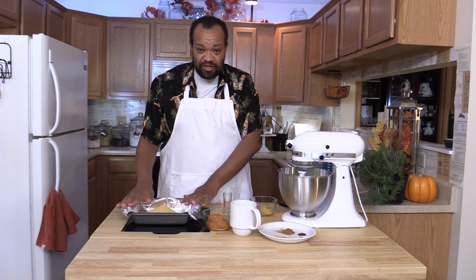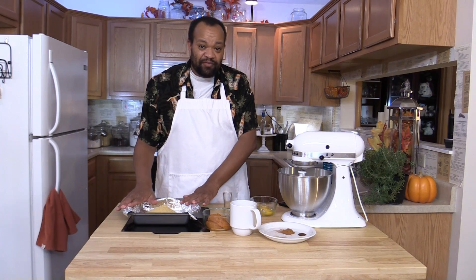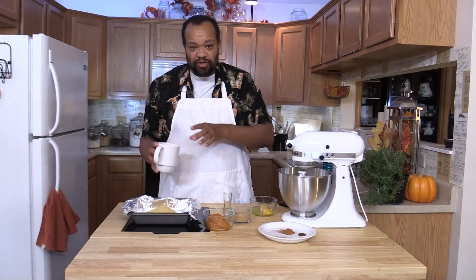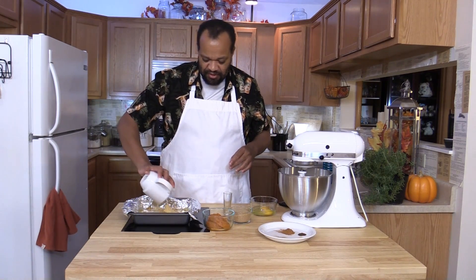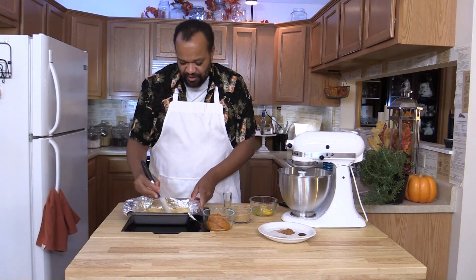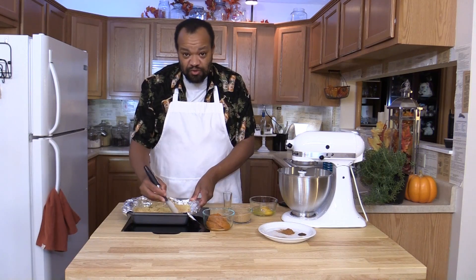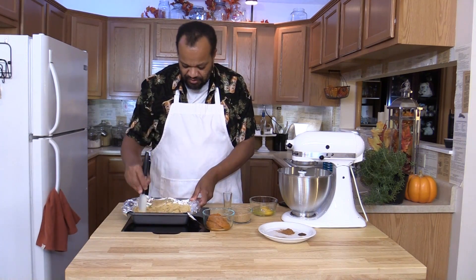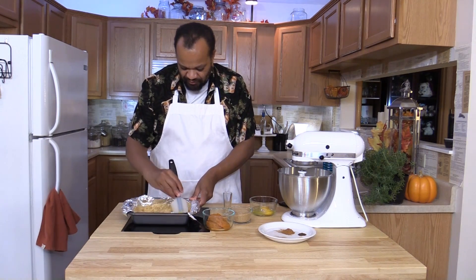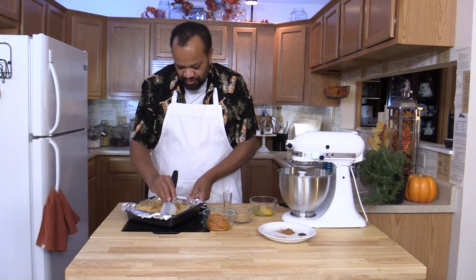In my pan, which is an 8x8 pan lined with aluminum foil, I have a cup and a half of graham cracker crumbs. To that I'm going to add a quarter cup of melted butter. I'll dump all that in there. I'm going to take a spatula and mix them up. The goal is I'm trying to create a crust, and of course this is going to take a bit, but we'll do the best that we can.